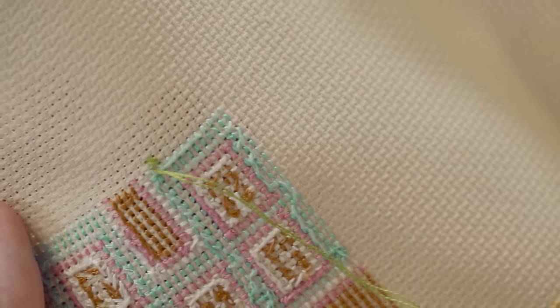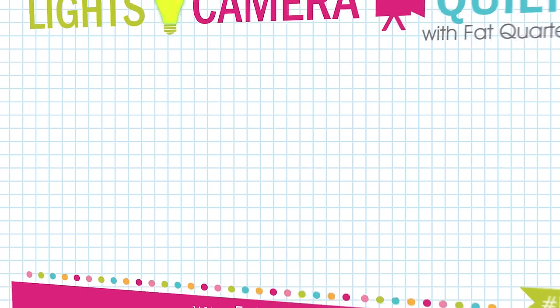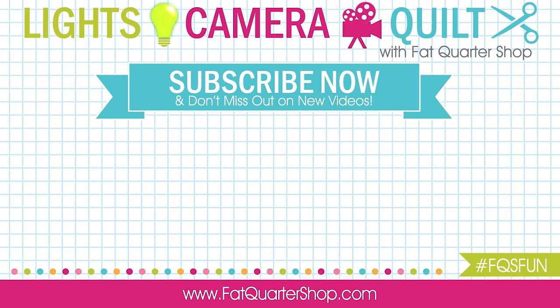And that gives you a really nice finish — right there and you don't have any threads back there. That looks perfect. Have a great day, bye!